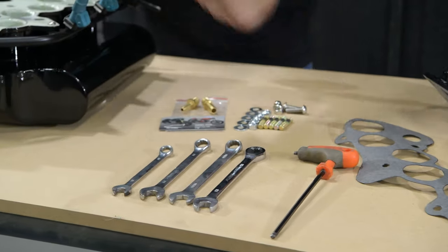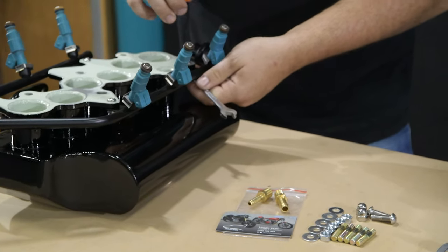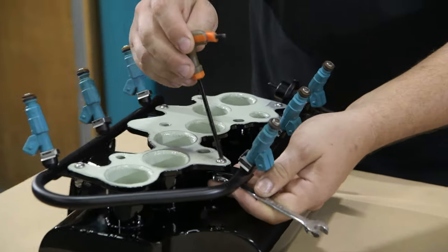Use your 4mm and your 10mm spanner and give these bolts a nip up now.